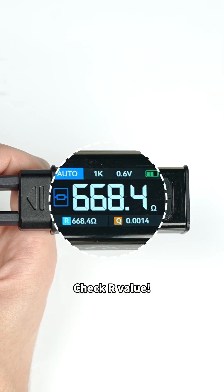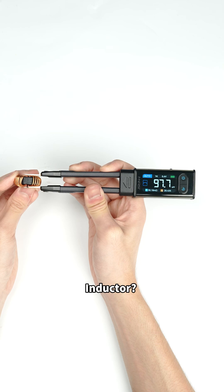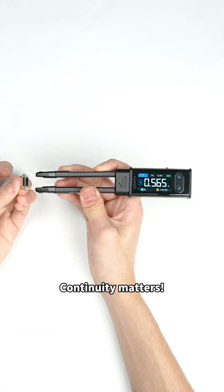Resistor: check the value. Capacitor: focus on D and ESR. Inductor: higher Q is better. Diode: continuity matters.